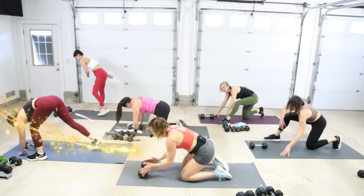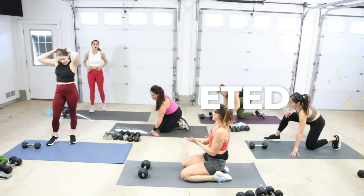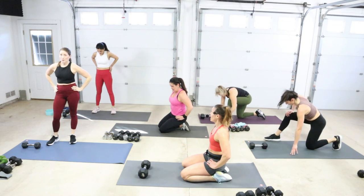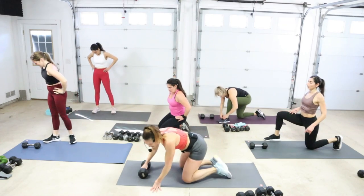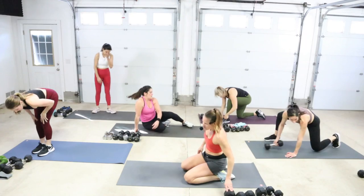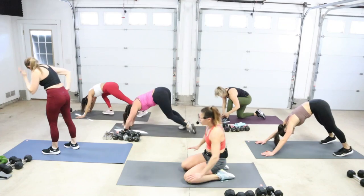Done! Nice job. Super job — yay for you guys, yay for you. I think we're going to stay on the mat here for a moment. You guys give me some down dog. Let's do down dog. Press your heels back, drop your head between your arms.